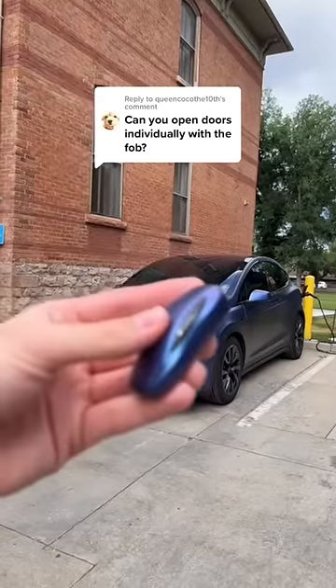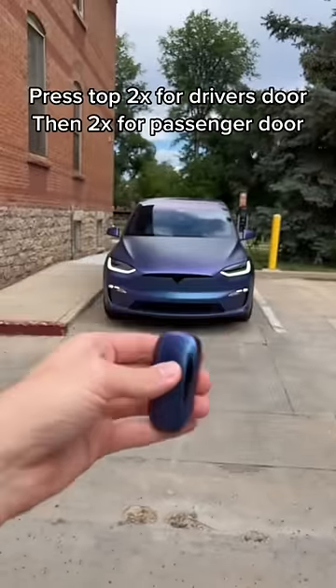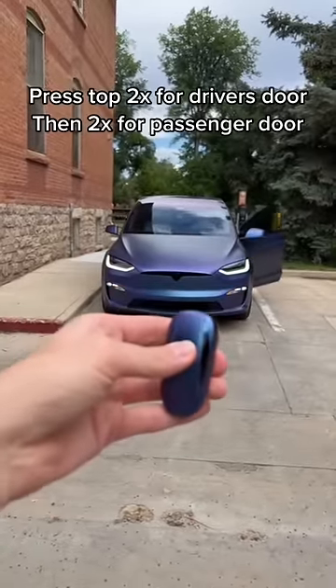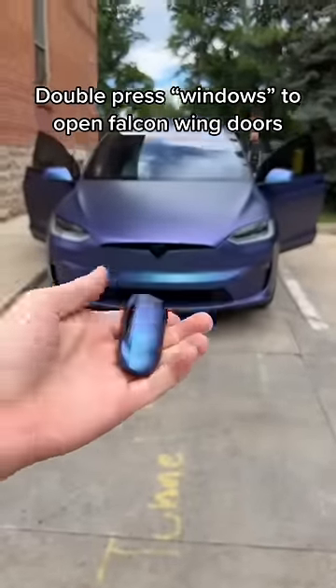Let me show you my favorite feature about the Model X — when I open doors individually with my key fob. Press the top twice for the driver's door, then twice again for the passenger door. For the following doors, press the windows twice on each side and it opens them up.